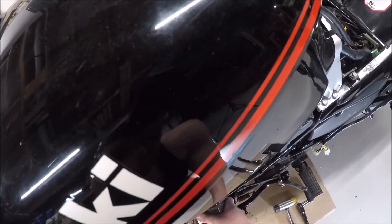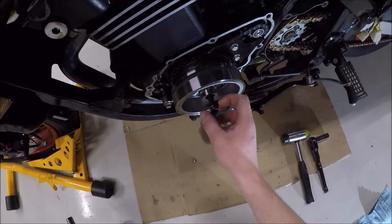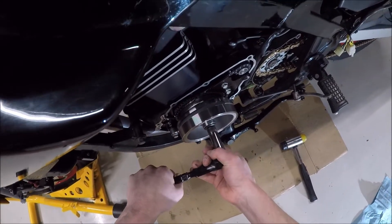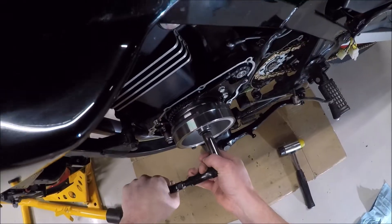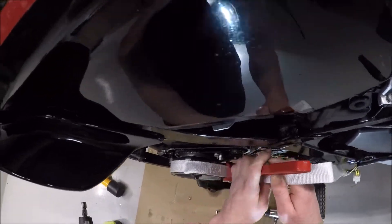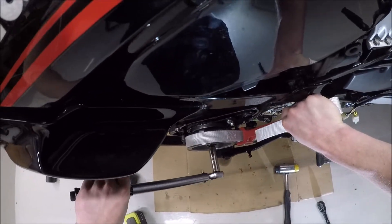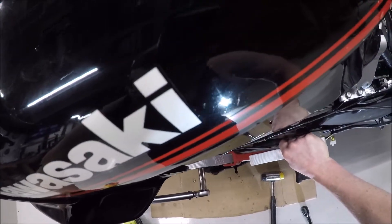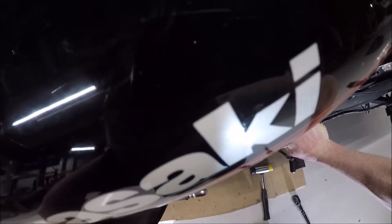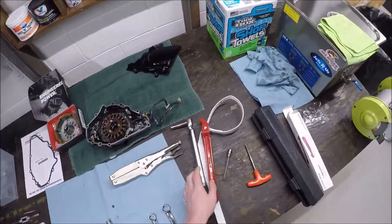It'll spin one way but not the other — that's the starter clutch working correctly. This is why you can't tighten it to 51 foot-pounds without a strap wrench; the flywheel will just spin. Using the strap wrench to hold it steady, I torque it down to 51 foot-pounds.